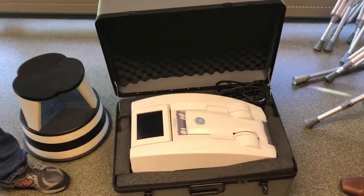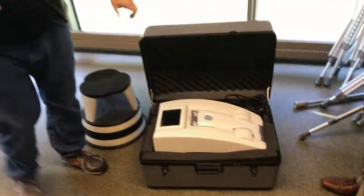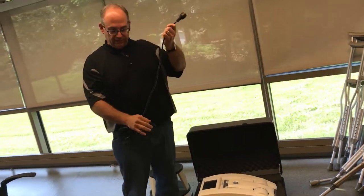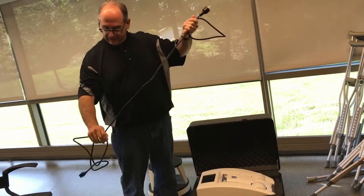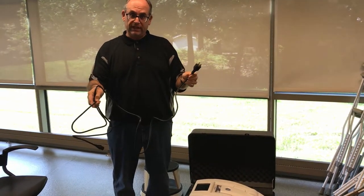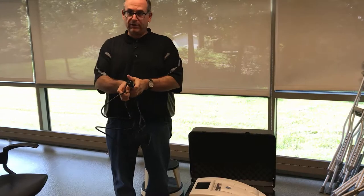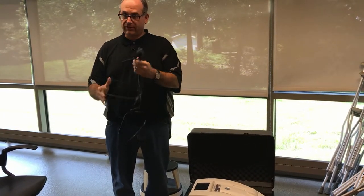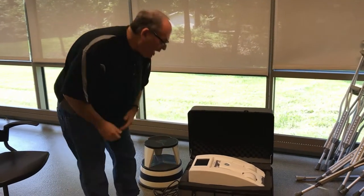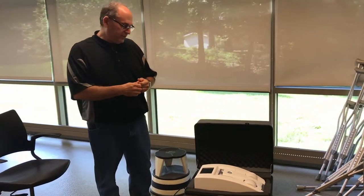There should also be a power cord. One thing to be aware of is how long that power cord is relative to where you're going to run the device. It is fairly long, but we've had times where students needed to bring an extension cord because the outlet was farther than the cord could reach. So definitely have an extension cord with you.